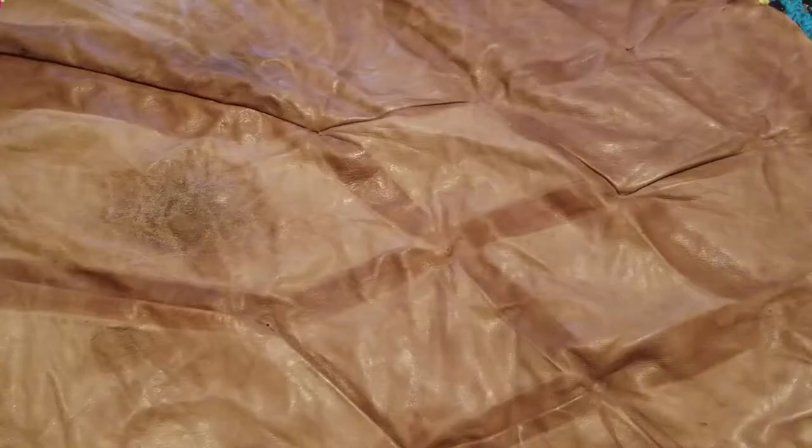Behold, this is a piece of leather that I took off of a sofa. So just for reference, this is another butcher's apron that I happen to have, and it has served me well over the years, as you can see.